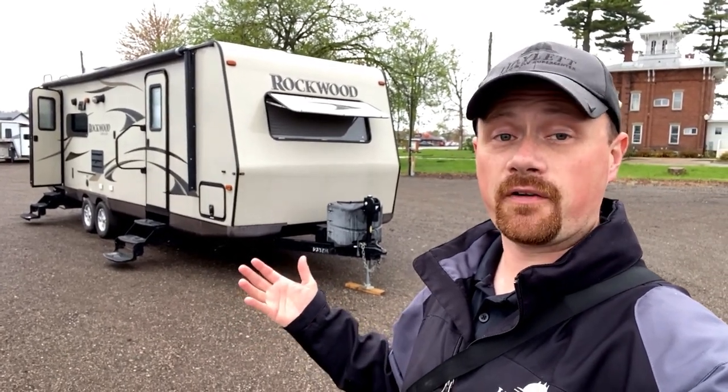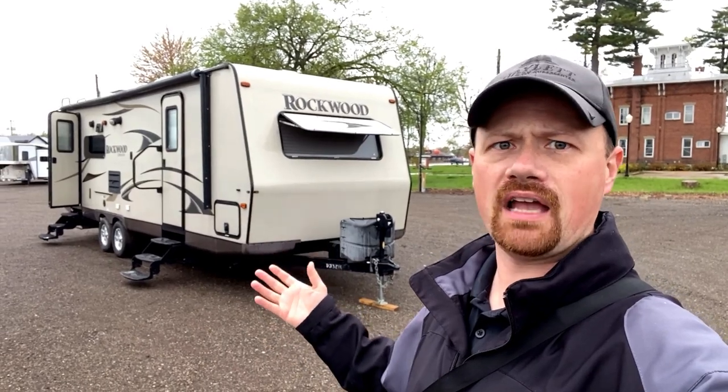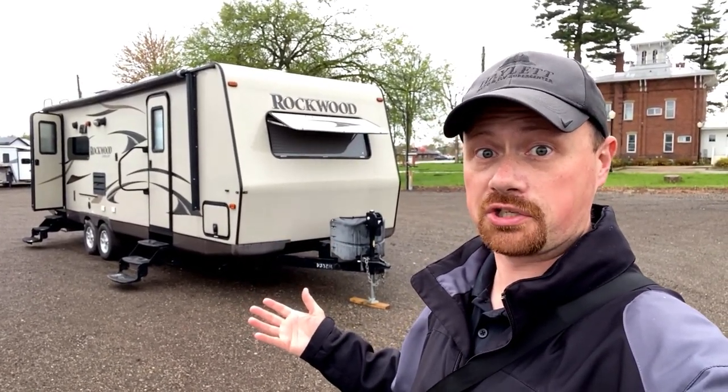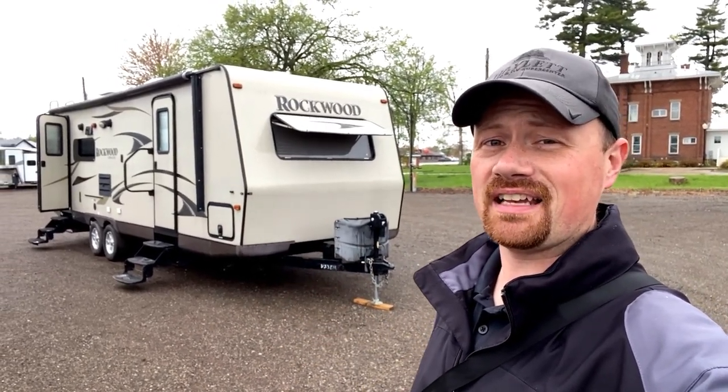The previous owner took it a step further and swapped this out for a full body paint, all kinds of solar, triple air conditioner — a Jayco Pinnacle Luxury Fifth Wheel. So this was a person that liked nice things.